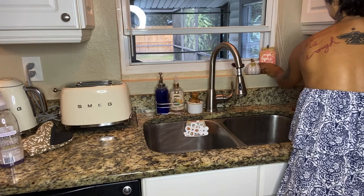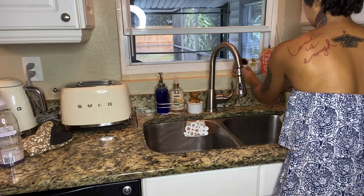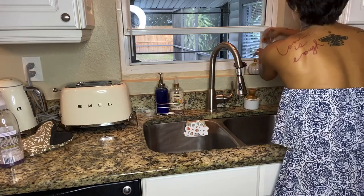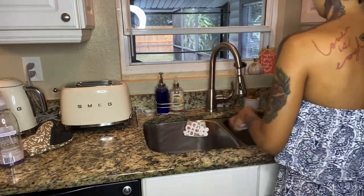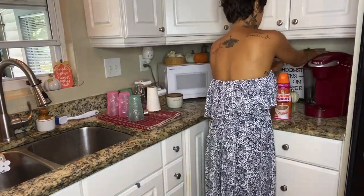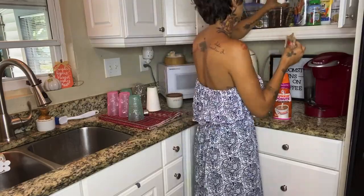Now I'm just rearranging everything. Sorry about the pumpkin decor, but hey, may give you some ideas for next year. I decided to just make myself a cup of coffee while I clean.